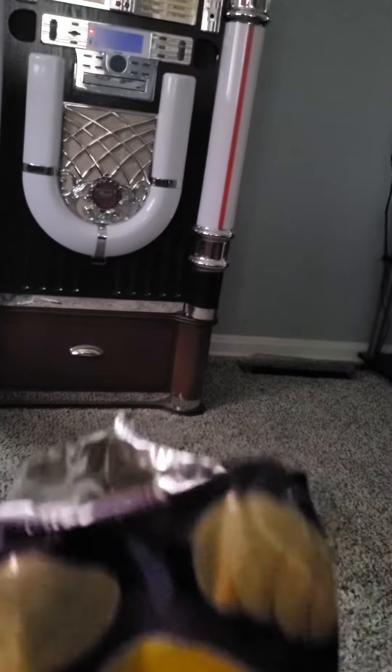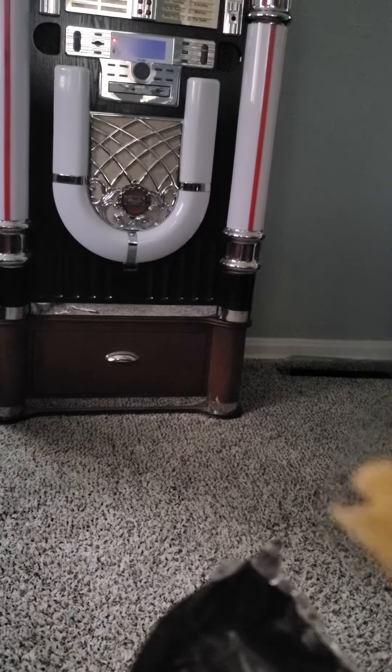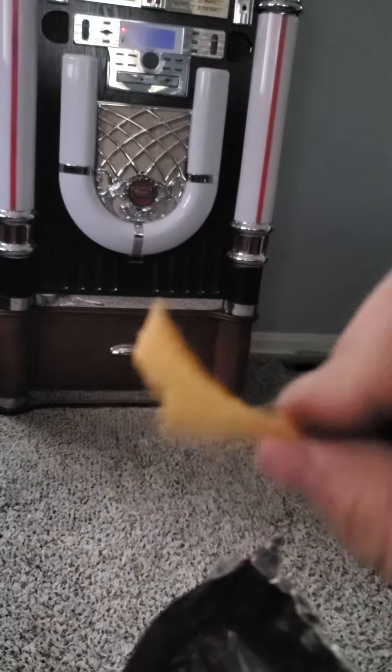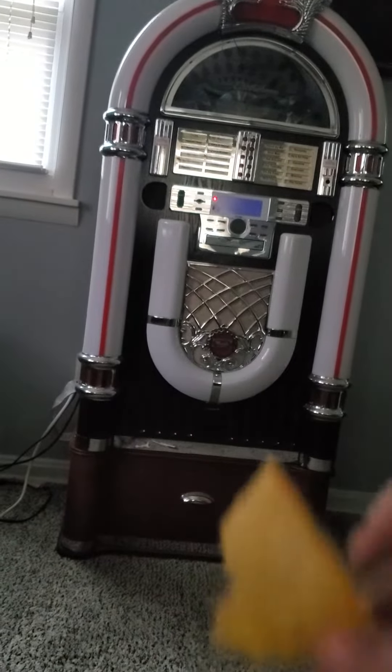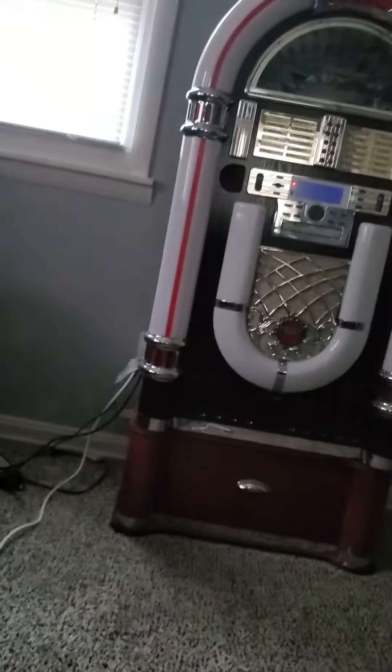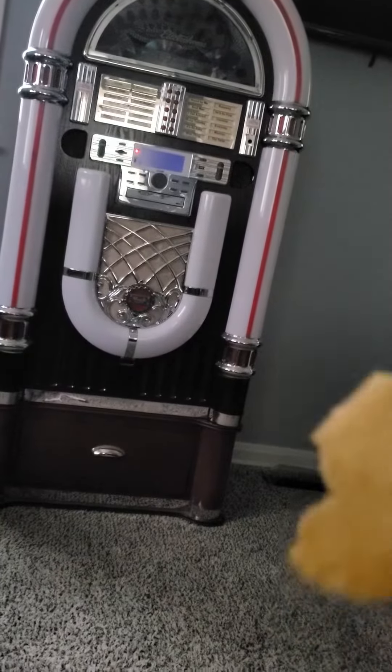Hmm, they smell pretty good — just like a regular Lays chip, I guess. I moved my jukebox from my game room over here, just in case I want to add more to the collection and need more room. So let's do a taste test.